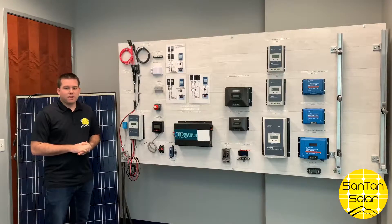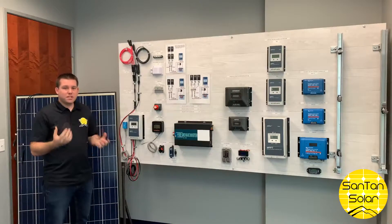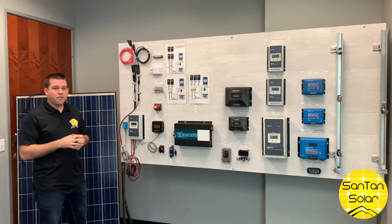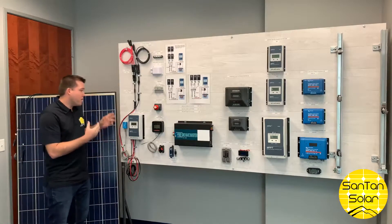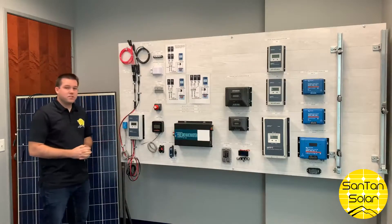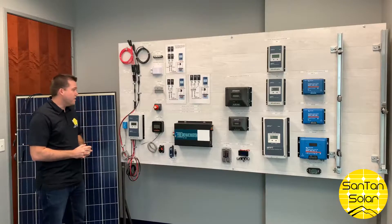Hi everyone, today we're going to tackle a question that we get on a daily basis here at Santan Solar. The question is: what do I need to have solar on my RV or off-grid home installation? We've created this display board that shows the different components you'll need and will help explain.